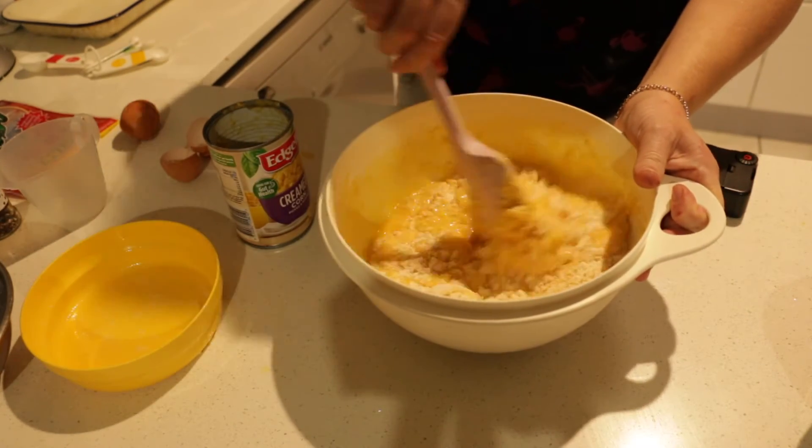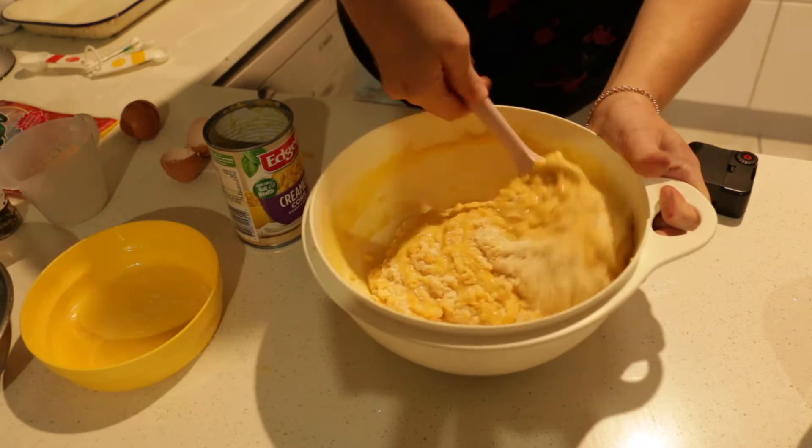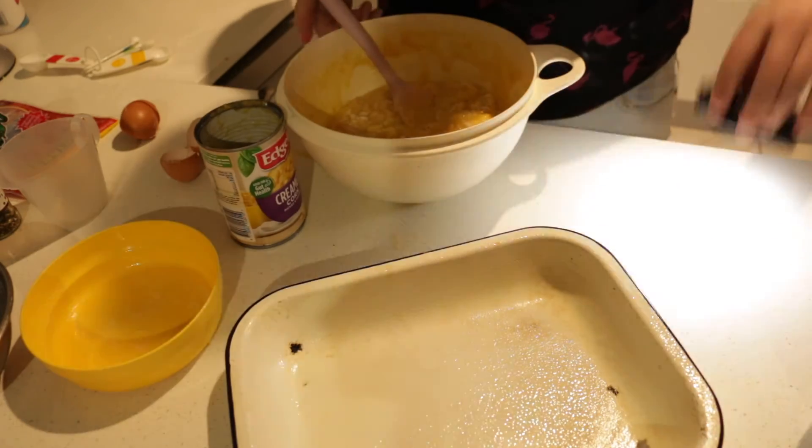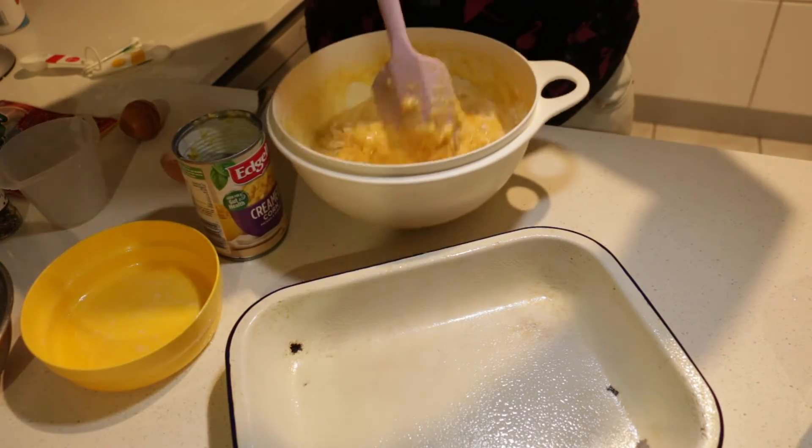I already have an oil-sprayed pan here that I'm going to put the cornbread in. Sorry about the lighting.